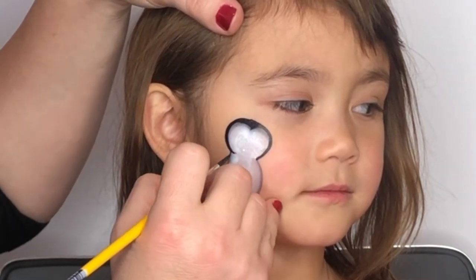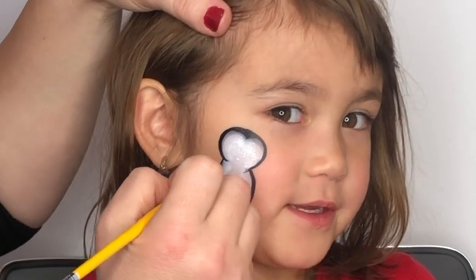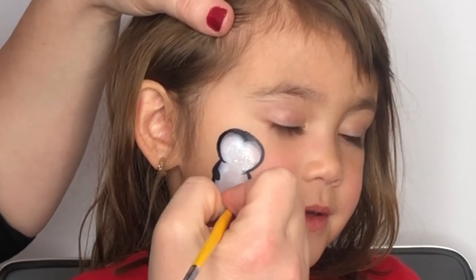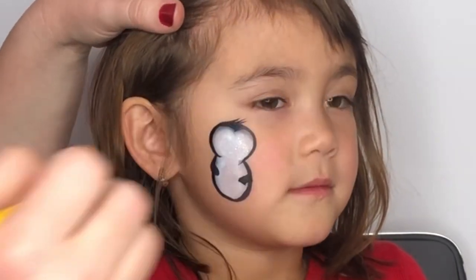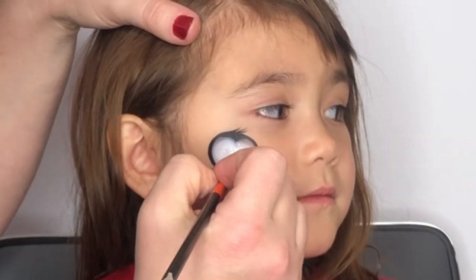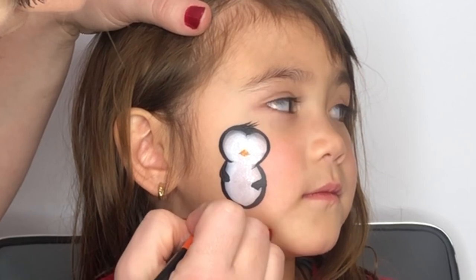Then I'm going to pick up a round number four brush with my favorite black and just give some shape to the penguin's body and create some arms with it. Next, you're going to want to come in with some orange and create the shape of the beak and also the feet.